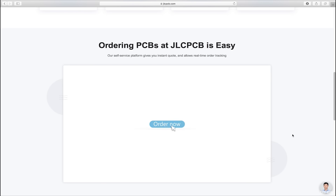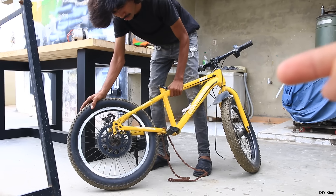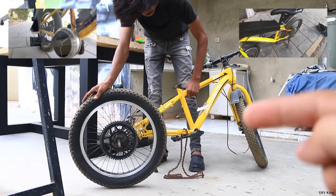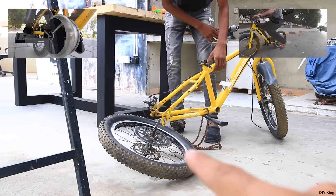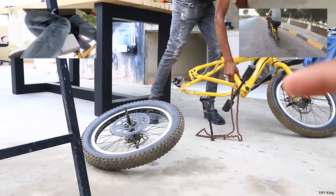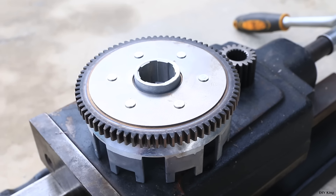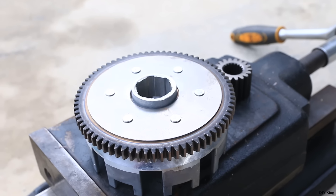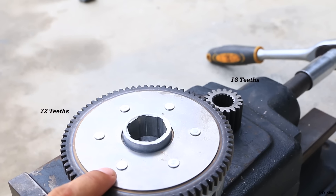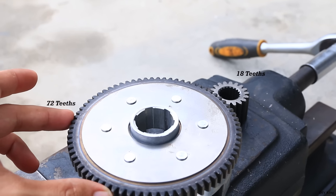You guys have previously seen us converting this bicycle two times, and in the previous two conversions we have used the regular chain sprocket that comes with the bicycle. But for this conversion, what we are going to do is to use this set of gears that we have got from our local market, as it's used in our local 125cc bike. But before we do that, we have to undo those rivets right on top of this big gear.